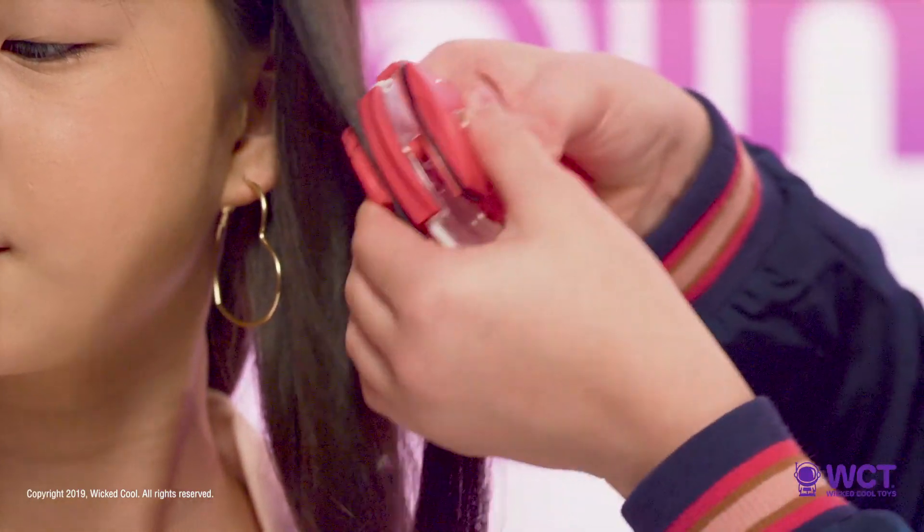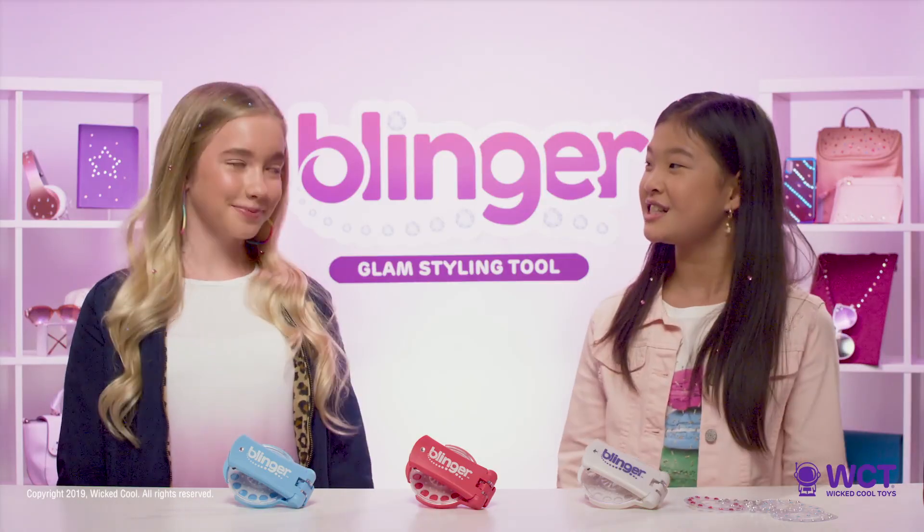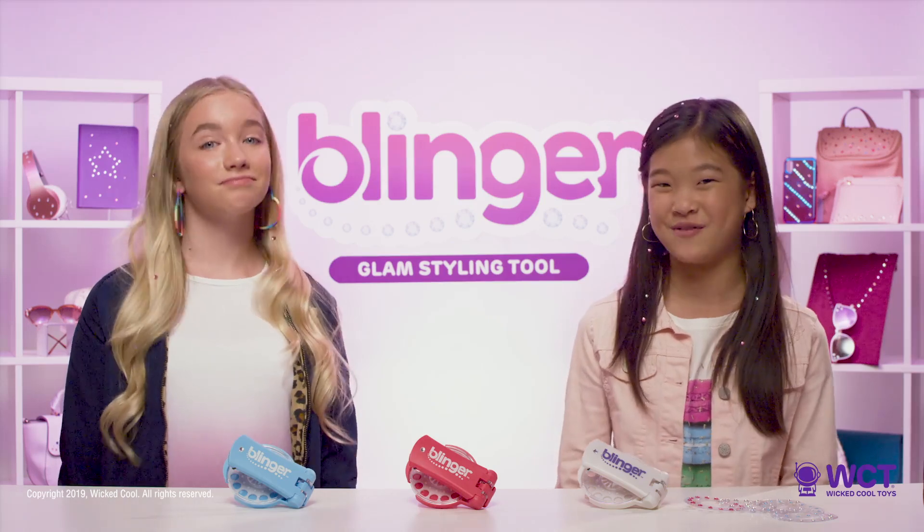Tip 1: Always apply to dry hair. Blinger gems won't stick to your hair, fashion, or accessory if it's already wet.